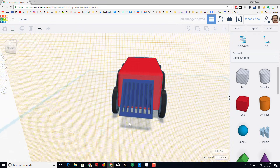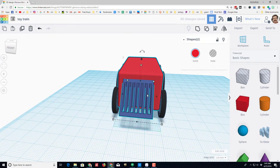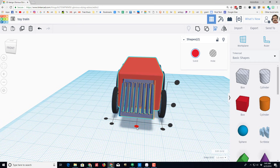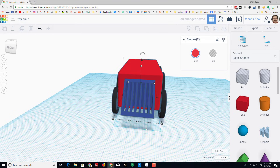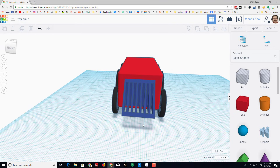Let's shut off W to go back to the normal work plane. I'm going to grab just the cow catcher and the body and align those — I always want them centered. Now it's looking a little bit more like a choo-choo train.